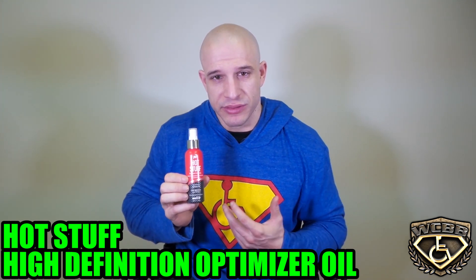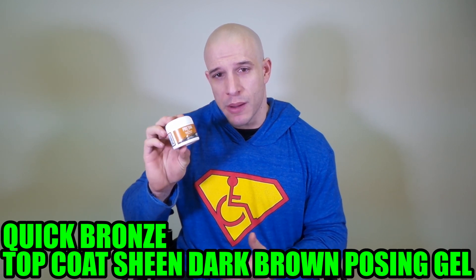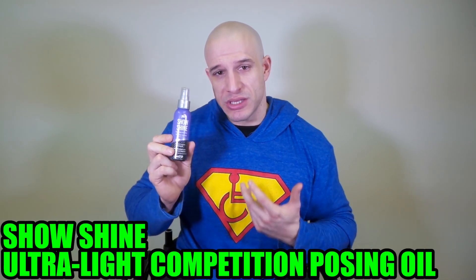Hot Stuff will pop out your veins. What I recommend is before a show, just test it out on your body. Don't even worry about putting on any Pro Tan — just squirt this stuff on your skin to pop out the veins and make them pop out, because that's what you want to see. With the Quick Bronze, it's a top coat sheen. It'll give you a dull shine look. You don't want to be shiny on stage — the lights will hit you and reflect off your body and it won't be a good look. You want a dull shine, it's called a sheen. So when the lights hit you, it'll enhance your look, because the darker you are, the more the tan goes in between your muscles to look that much more defined. Show Shine will actually maximize your definition.